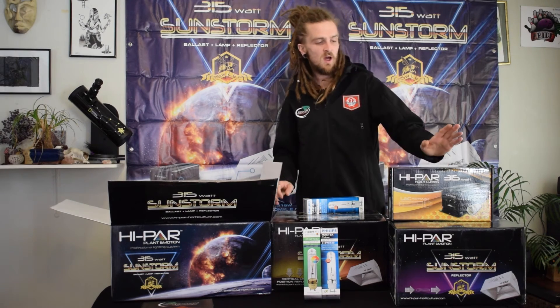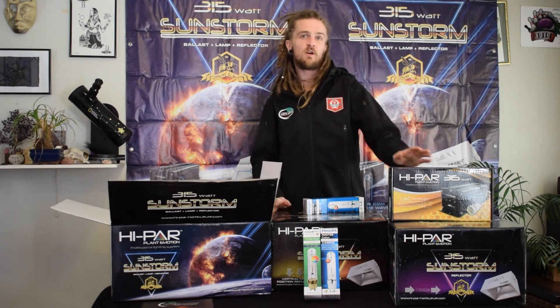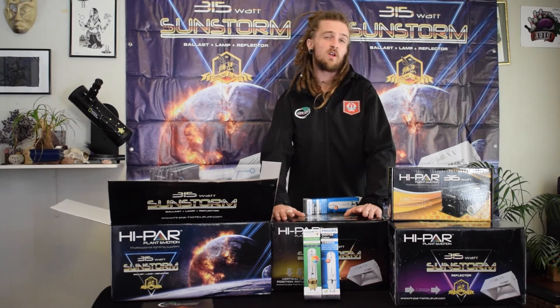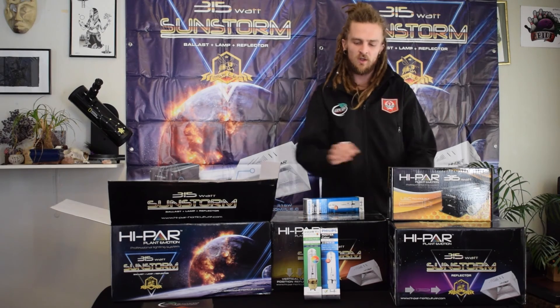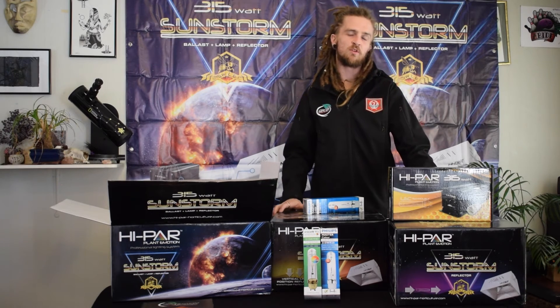For anyone looking for increases in essential oils in their crops and just higher quality crops, these are the way to go. You can use them as a standalone light or as supplementary with HPS, and you get your choice of the vertically mounted reflector or horizontal. The vertical is a little more intense on a smaller footprint, but the horizontal covers a bit more space.